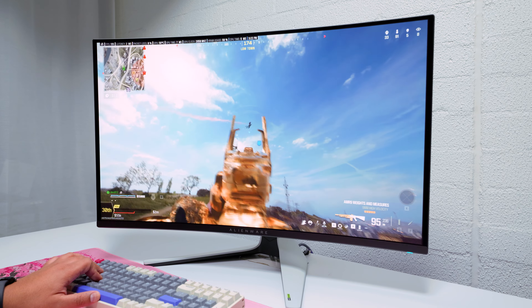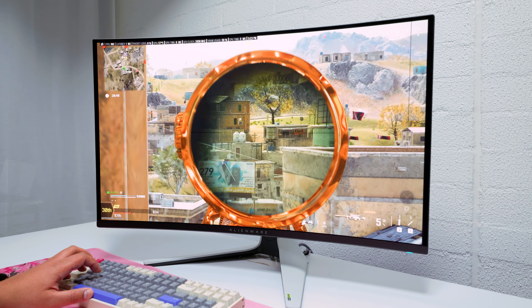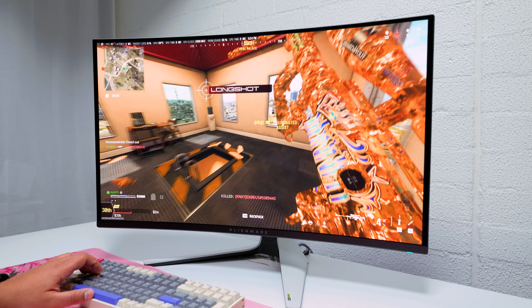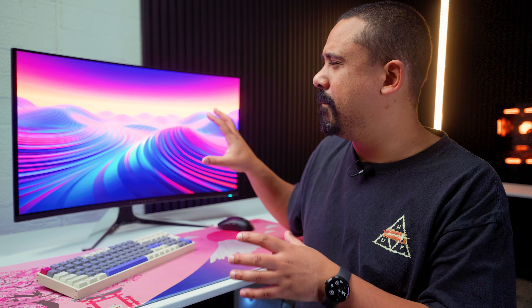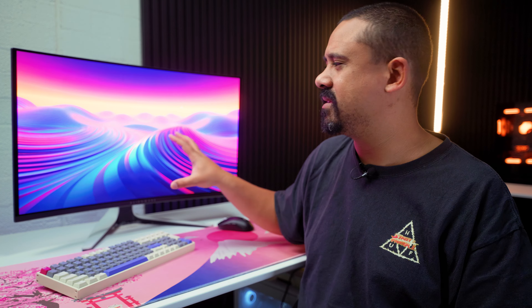The next thing is the brightness for a QD OLED — it's only 400 nits, and that's a bit dim for a QD OLED. To be honest, while gaming it doesn't make too much of a difference, especially for the games I play. But I think maybe the curve is the reason for it being a bit dimmer, though it's hard to say because I didn't make the panel.